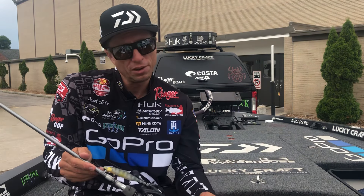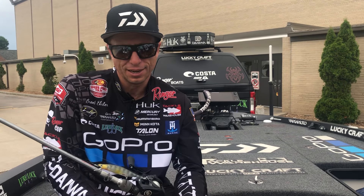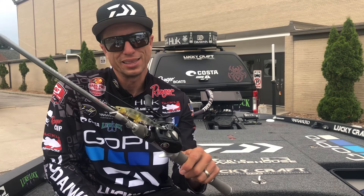Snapping it really hard, making long casts — any time you're around smallmouth, they will bite that thing.